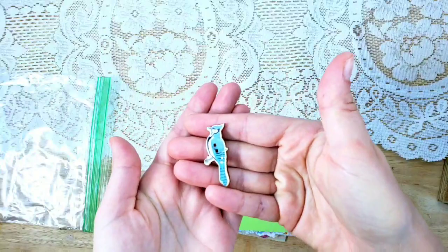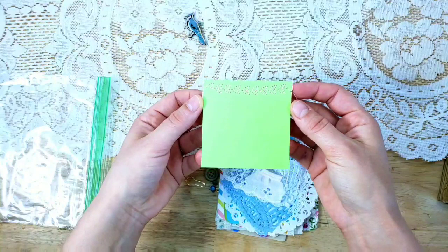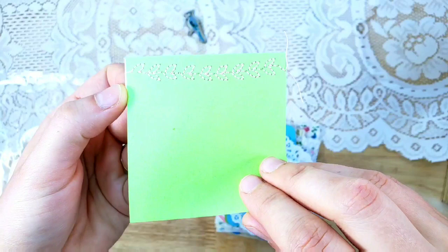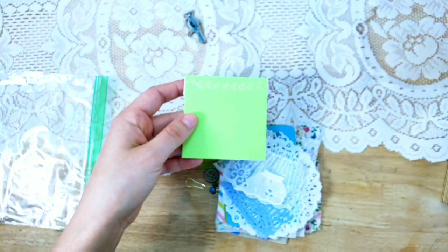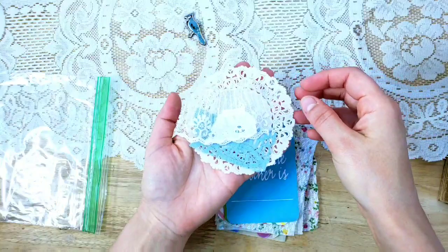Then you'll get a little baggie with more goodies. You'll get a wooden bird button — they could vary. You will get a little sticky note booklet with leaf stitching on it — just three pieces of sticky notes together — and I'm going to show you how I use these in the journal. You'll also get a doily for making a doily snippet for the journal.